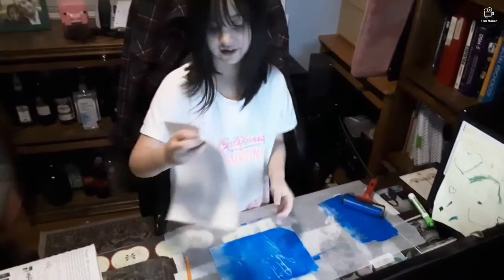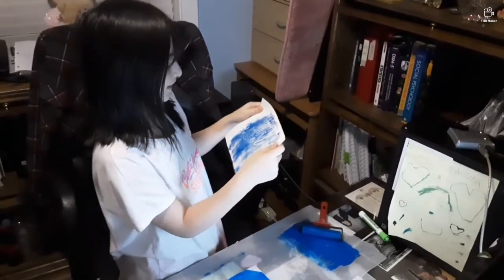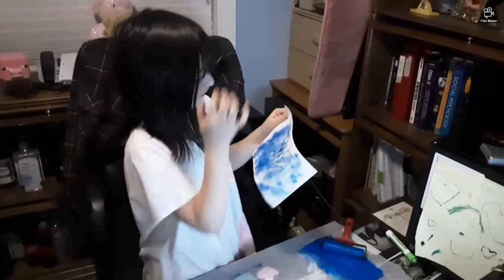There you go! That's how they used to make pictures for a book — they would have one plate and they can make many pictures, all the same. Yes, nice — it's a good thing.